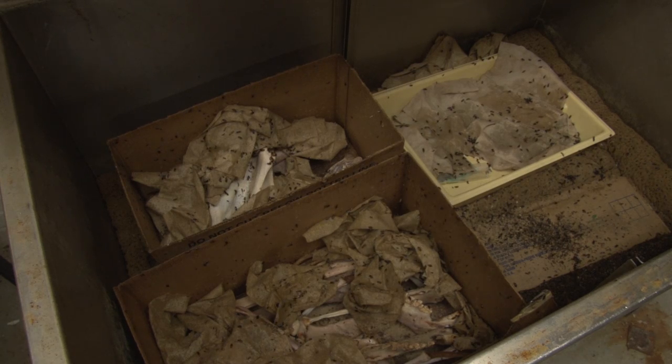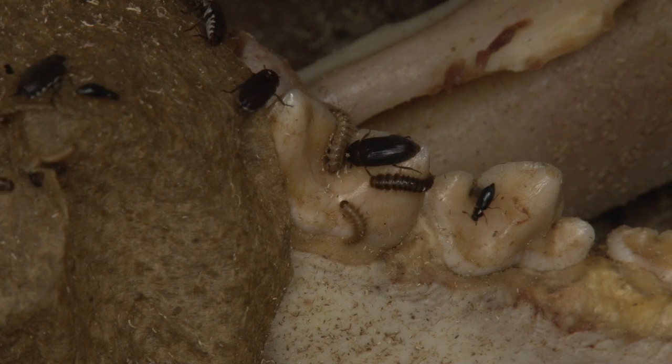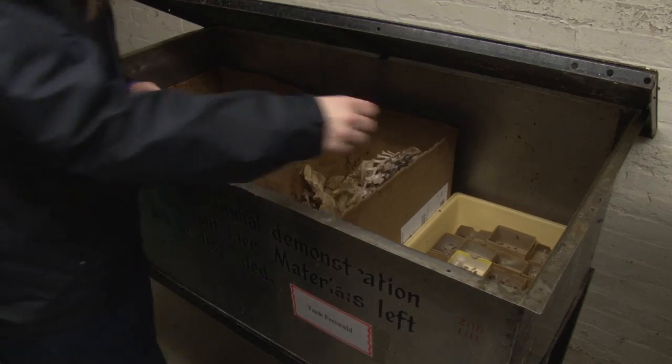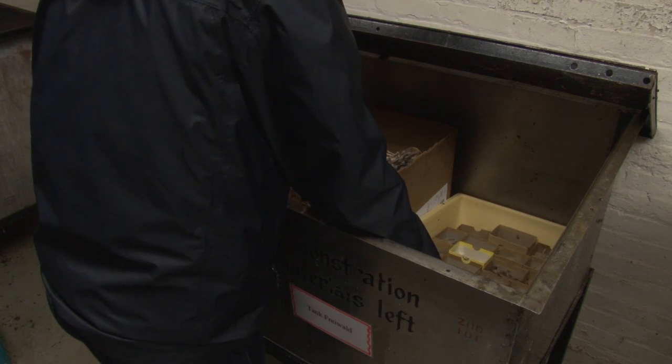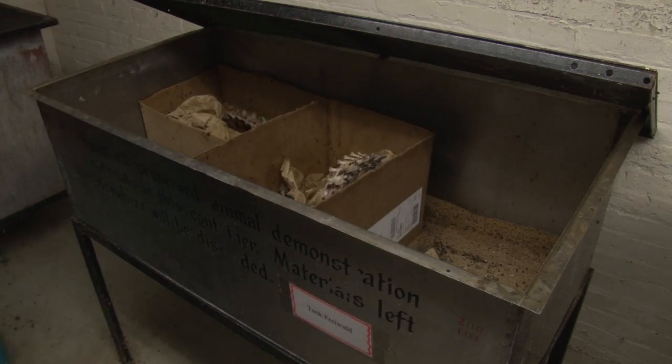Some of these are the Dermestids — the ones that are flesh-eating — and then there's also these little ones that are just a commensal breed. They just look like the flesh-eating ones but they don't harm anyone.